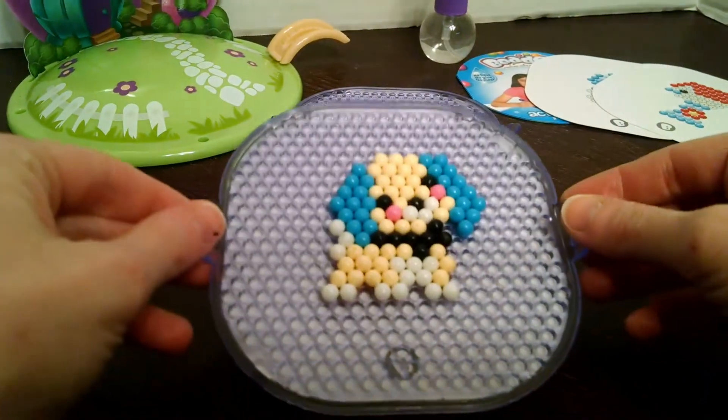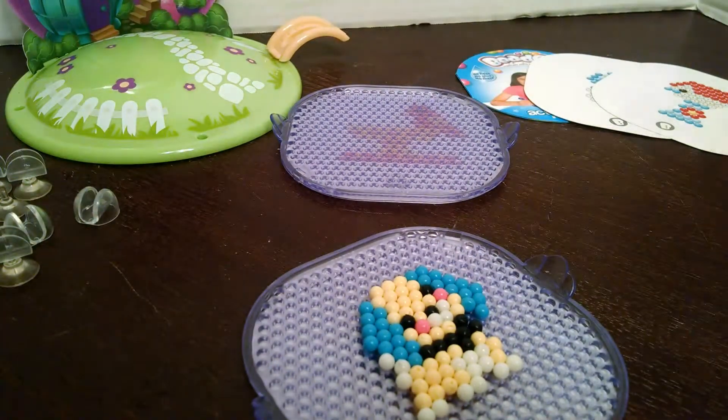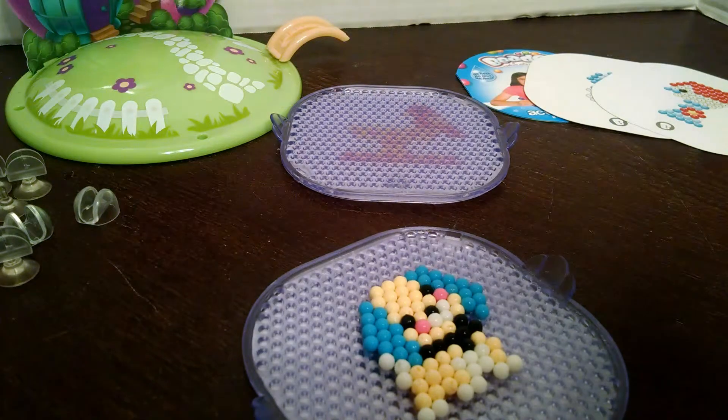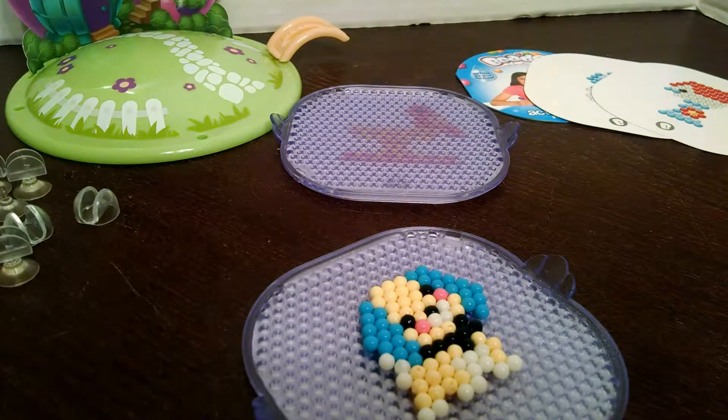Here goes our dog done — we'll just have to spray it. If we didn't have the quick dry station, the instructions say at least 30 minutes. But since we have the quick dry station, it is going to take half that time. So while the dog dries, we are going to start on the bird.